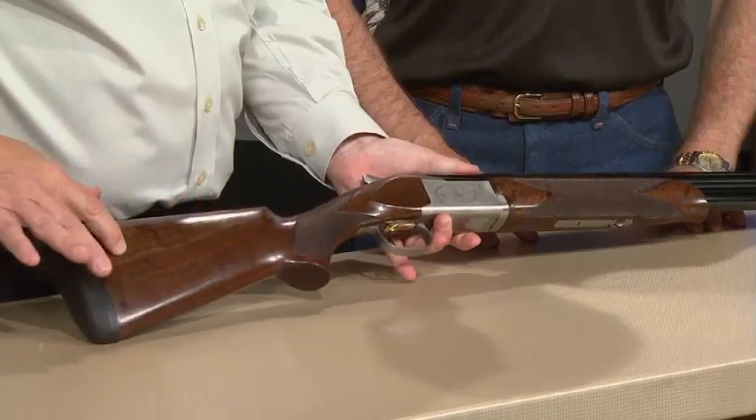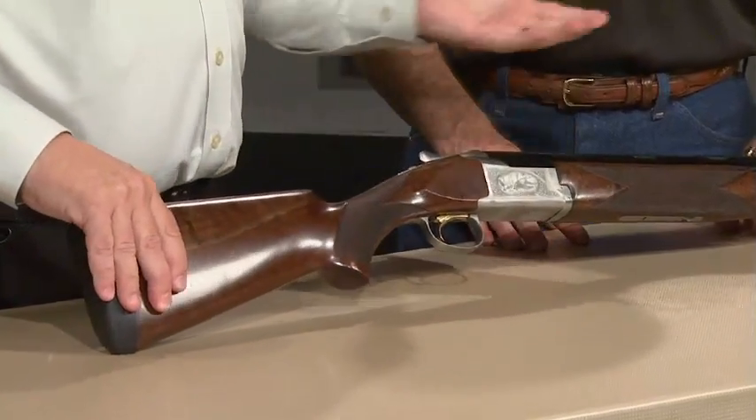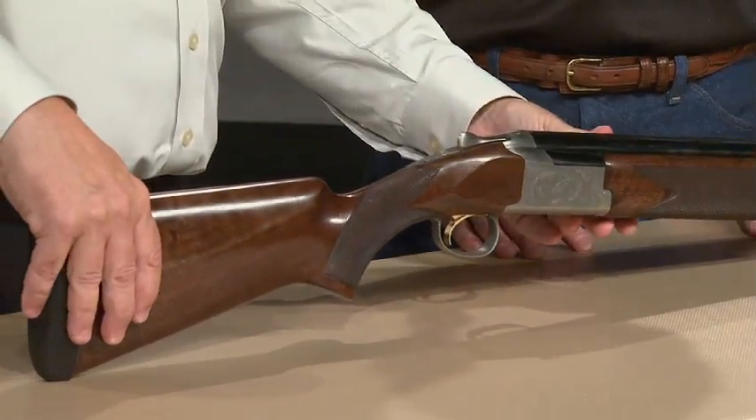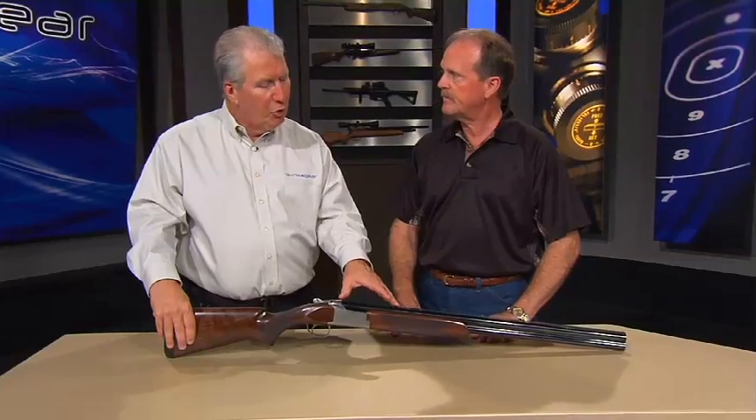Although this is beautiful — this is a gorgeous piece of wood, and Brownings almost always have very nice wood. Generally speaking, this is the 725, the newest Citori from Browning — new and exciting.